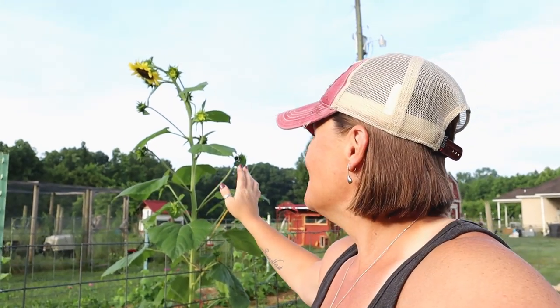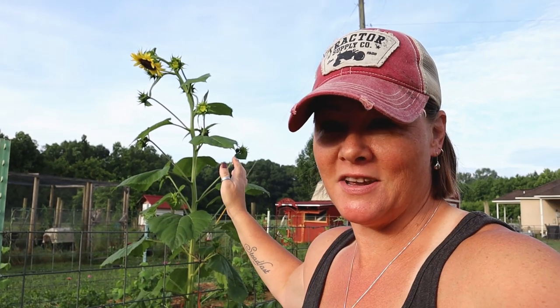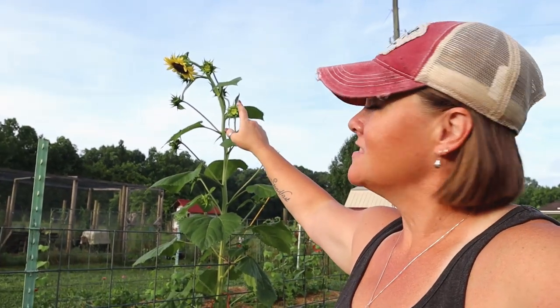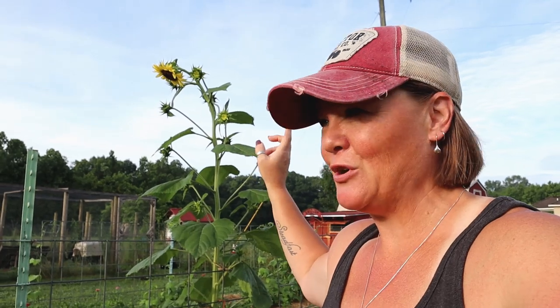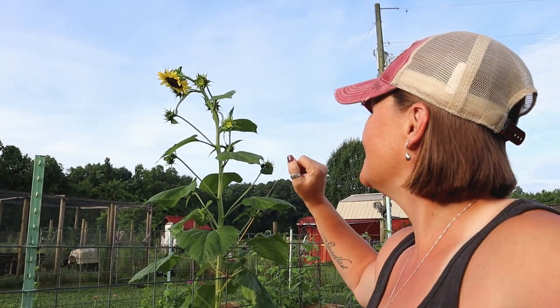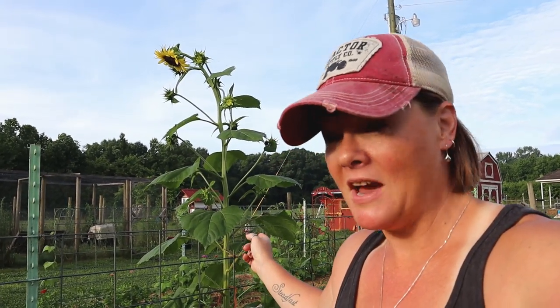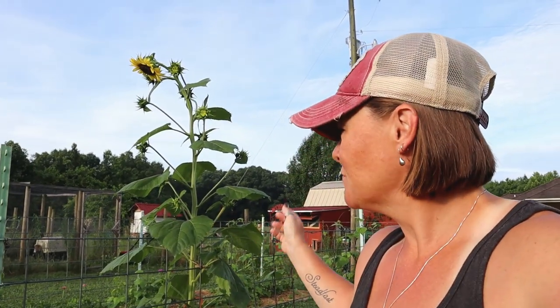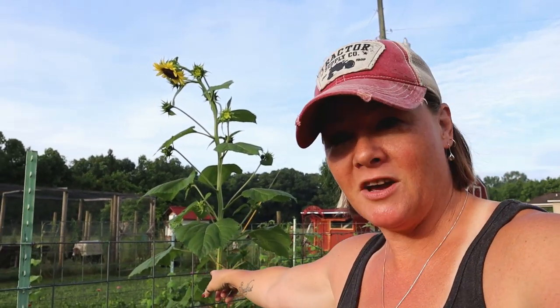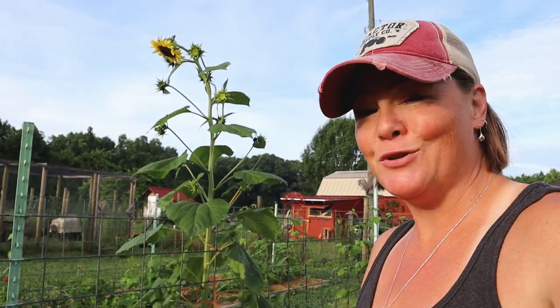One of the first things I have to point out is this right here — this makes me so happy. I love sunflowers, and yesterday was the first day the sunflower was completely fully opened. This is a lemon queen sunflower that actually came back from last year as a volunteer. It was growing over in one of the other beds and I transplanted it here along the trellis, and I'm so glad that I did.